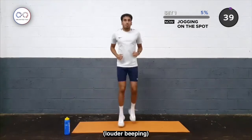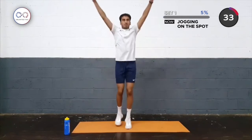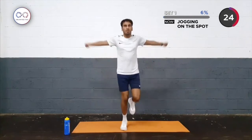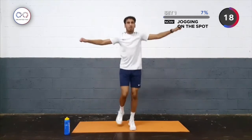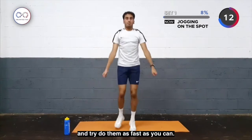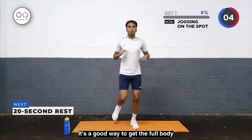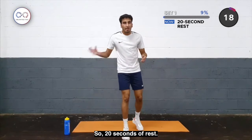Here we go — jogging on the spot, then into our windmills: 1, 2, 3, stay back. Get your arms nice and wide, and then the breaststroke. Back to our windmills, and then back. Keep jumping on the spot and try to do that as fast as you can — it's a good way to get the full body nice and warm. Okay, we're at the end — 20 seconds of rest. Sip some water if you need.